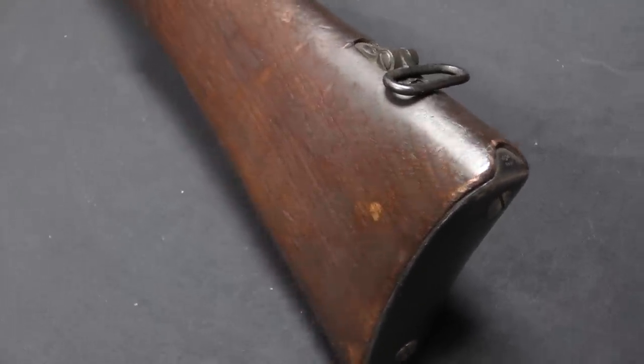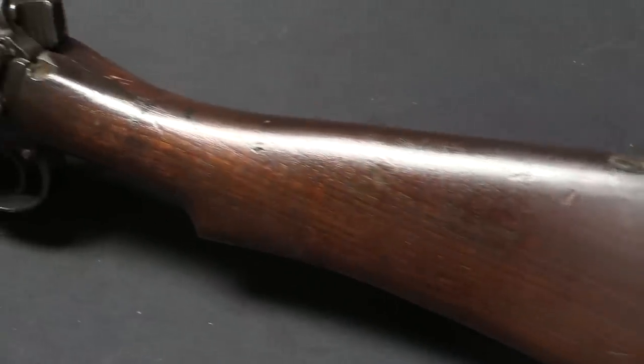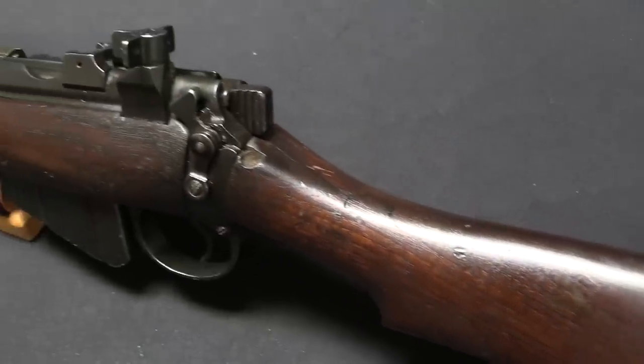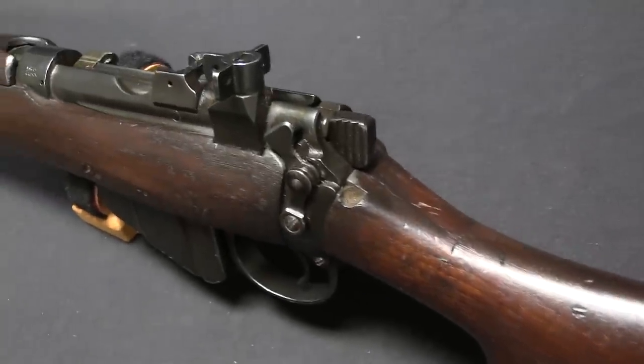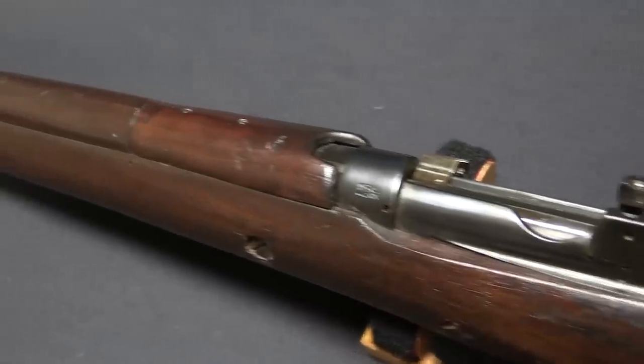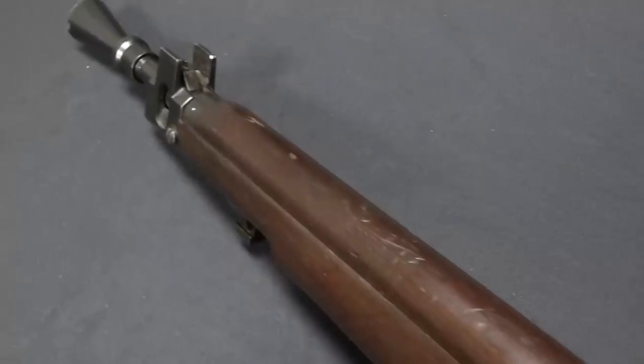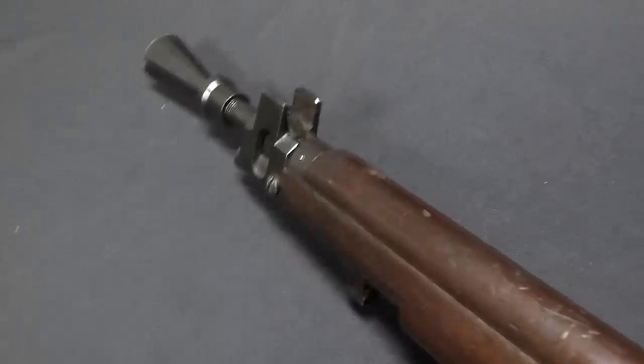Now the Jungle Carbine that actually got adopted was a modification of the Number 4 rifle, as was being manufactured in the UK, Canada, and the United States. However, there were two major British Commonwealth nations that didn't actually ever start making the Number 4 rifle — those were Australia and India.